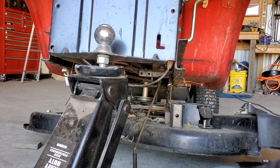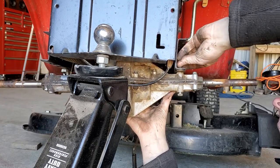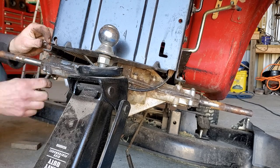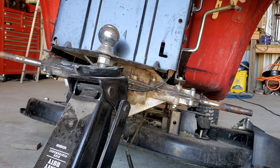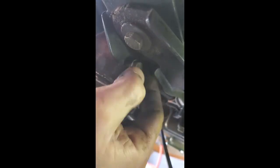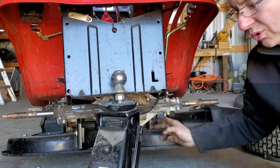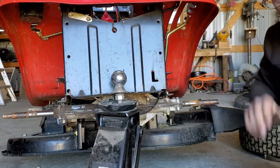Now, the biggest challenge is getting this back up in here. Don't tighten your bolts yet, but put the two bolts that we took out earlier in the front of the transmission. Once you get all six of those bolts in, go ahead and tighten these two bolts in the front, then the bolts on your axle.